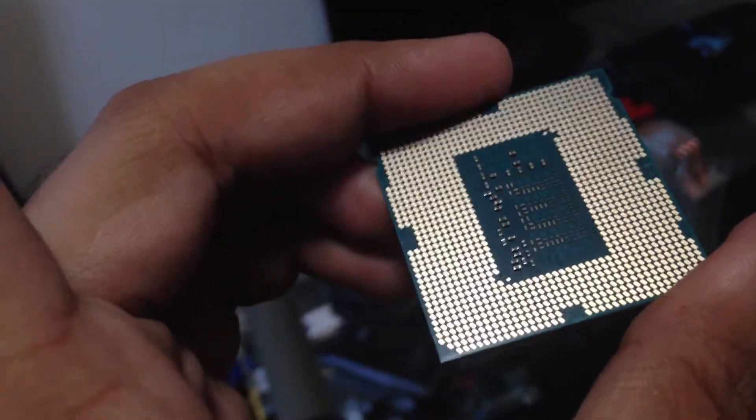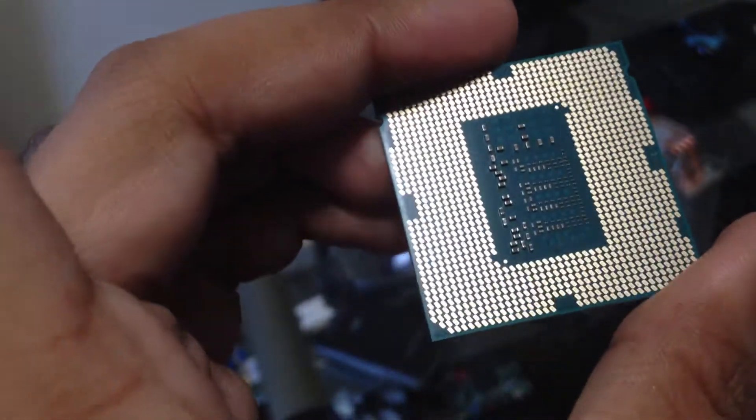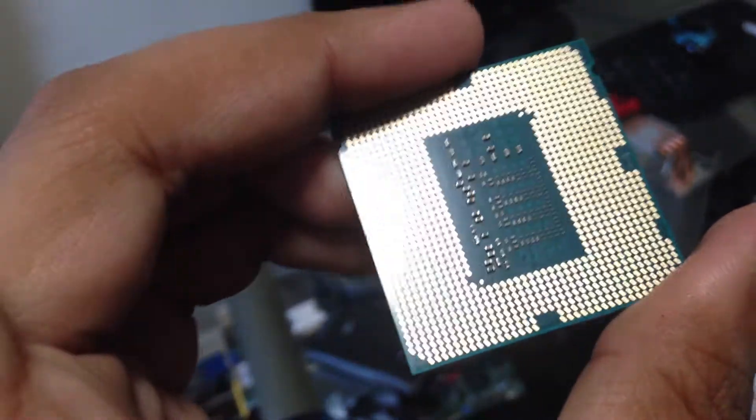Here's the dead CPU — my beloved i5. As you can see, I'm zooming in on it, focusing on the back, and I really don't see any kind of defect. No burn marks, nothing. It looks fine on the surface.